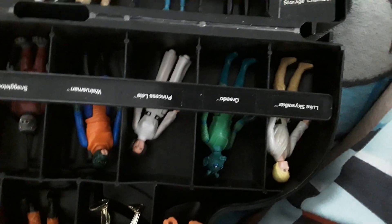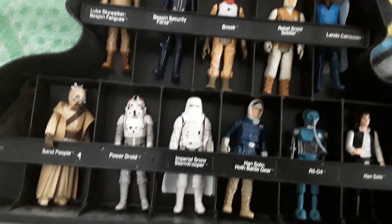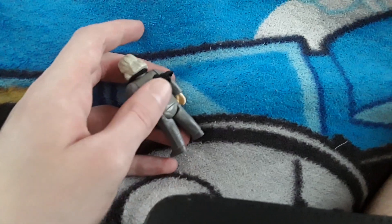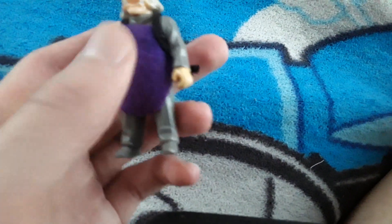My dad had Luke's Land Speeder but he doesn't know where it went — probably was thrown out or sold. That's why he has the Luke Skywalker, C-3PO, and R2-D2, I'm guessing. Anyway, this slot would be for Princess Leia in the Bespin gown but since we don't have that figure, we have an Ugnaught instead. He's cool. I'm not sure what that accessory is — a gun or not — it just attaches to his front part.